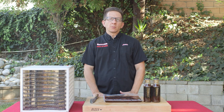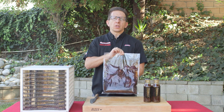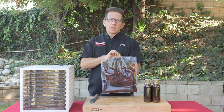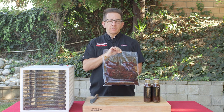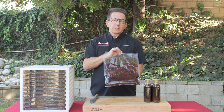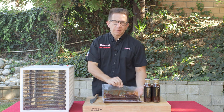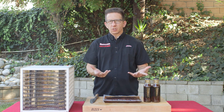We went ahead and vacuum sealed our elk with some Jerky Gold marinade. You don't have to do this step — you can definitely use Ziploc bags, but you're looking at 12 to 24 hours when you do that. If you vacuum seal, it infuses the marinade into whatever meat you're using and you're looking at about one to two hours. To me, saving time is crucial — more jerky.